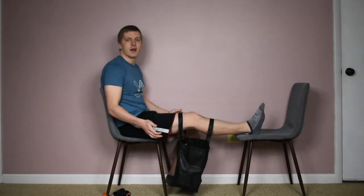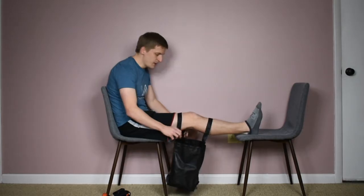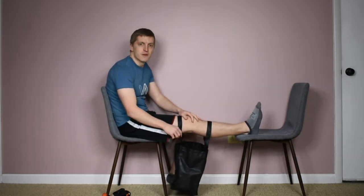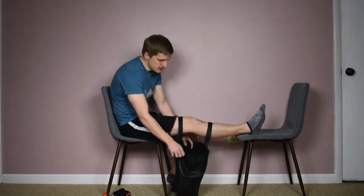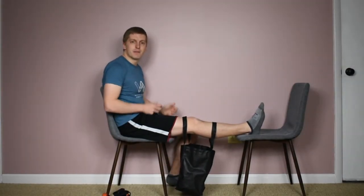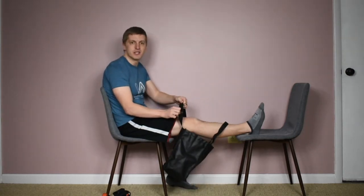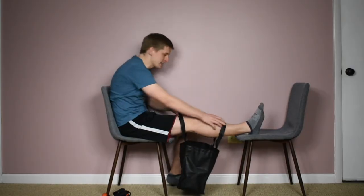Ideally you want to be in an area where the bag has a little bit of room so it can hang. This bag might be a little too big where I'm sitting, so the straps might be a little long — play around and find a bag and straps that work for you. You'll also want a bag that has pretty sturdy, strong straps, and you'll see why in a second.